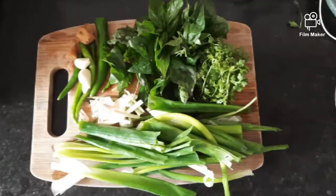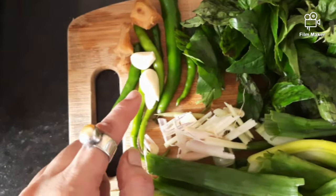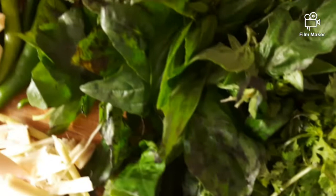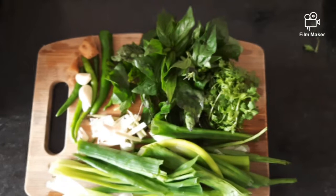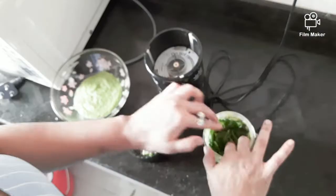The masala for your Thai curry that goes into the grinding is: some green chilies, ginger, garlic, lemongrass, green onions, fresh basil, and fresh coriander. You can add green chilies as per your taste — I haven't added much because my child is going to be eating this and he doesn't like it too spicy. All of this is going to be ground and this is what your Thai curry masala is all about.